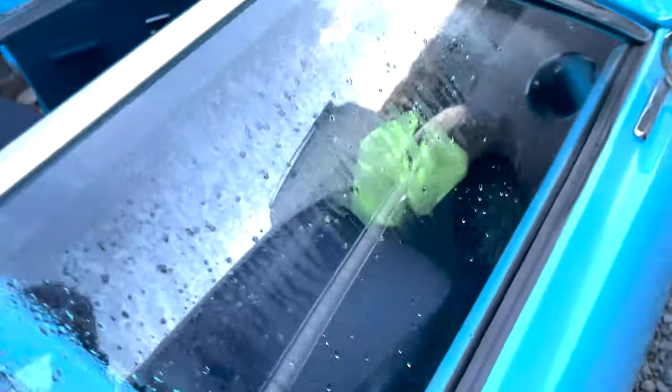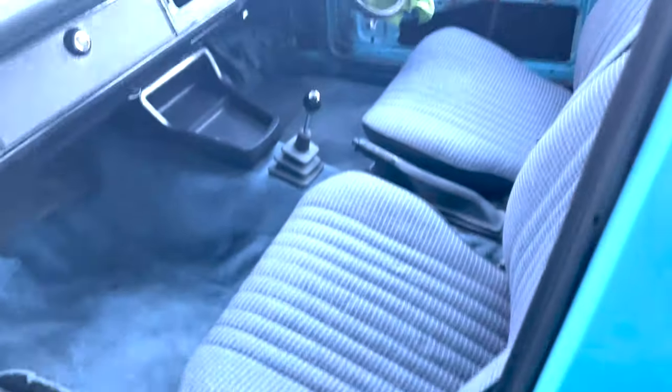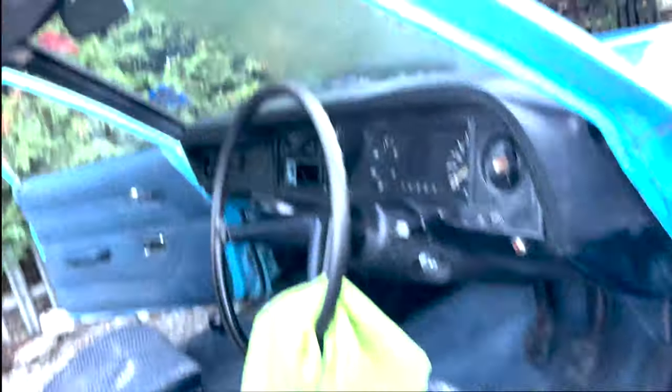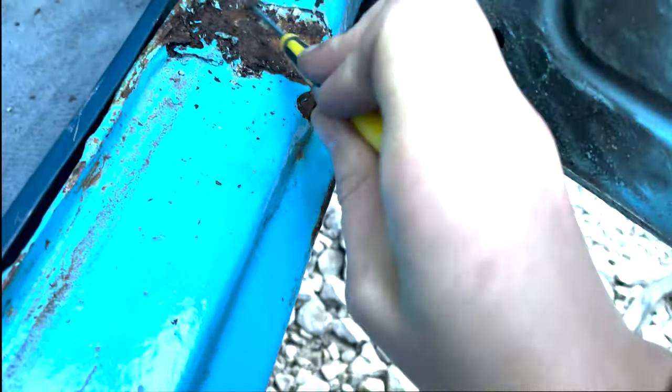We're going to clean it all out and then see what the situation is. It doesn't look too bad, though there are spots which are quite bad — it's only surface rust so it's not really structural. I'm just a bit worried about it becoming an actual problem, so we're going to sort that out and hopefully it'll be a lot less likely to disintegrate overnight.